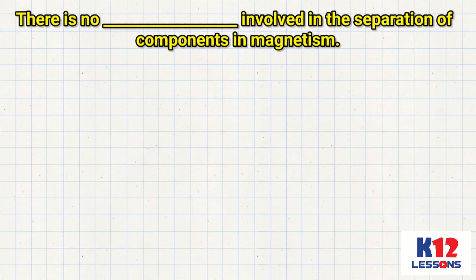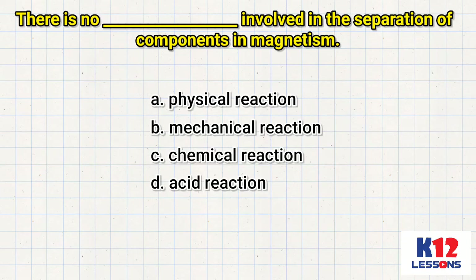There is no ___ involved in the separation of components in magnetism. A. Physical reaction. B. Chemical reaction. C. Acid reaction.